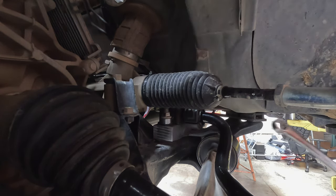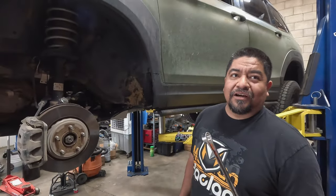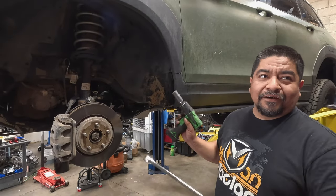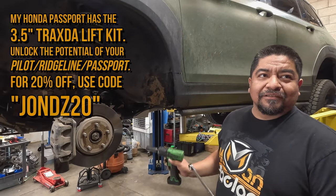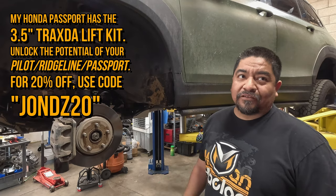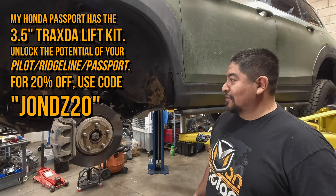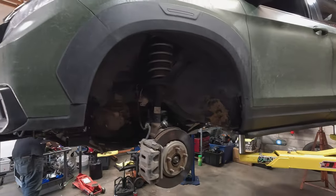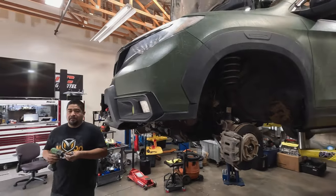I was able to sneak the stock sway bar out, so we didn't have to drop the subframe. This is assuming they already have a 3.5-inch lift. If you don't have a 3.5-inch lift, it won't work — got to have the 3.5-inch, or at least the 1-inch spacer drop. Otherwise it's not going to work. That sounds to me like an upgrade to the 3.5-inch lift kit.